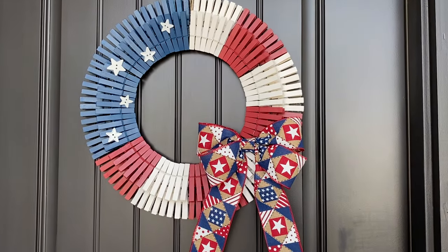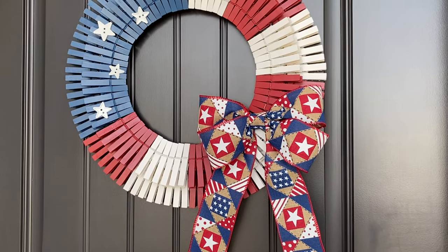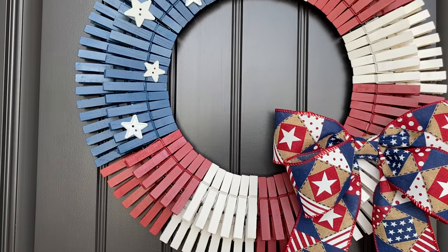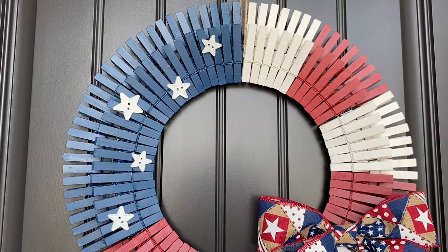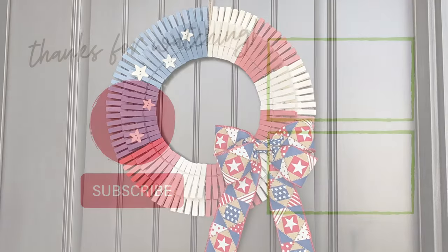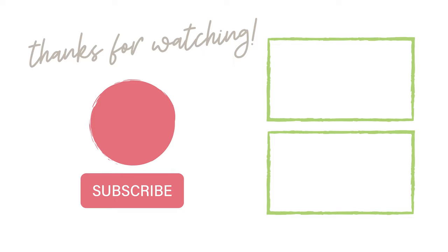And there you go, your wreath is all finished! So fun and patriotic, but perfect year round as well. I hope you enjoyed this tutorial — be sure to like and subscribe and I'll see you next time!